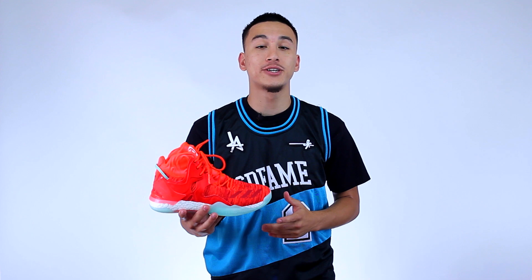What's going on guys? It's Jerrahman and you guys asked for it, so here it is — the performance review for the D-Rose 7.